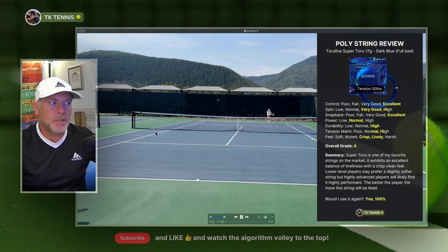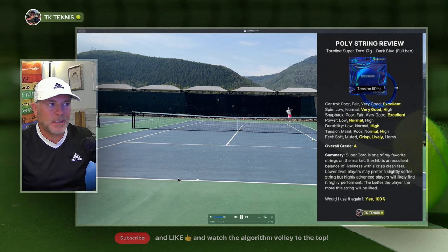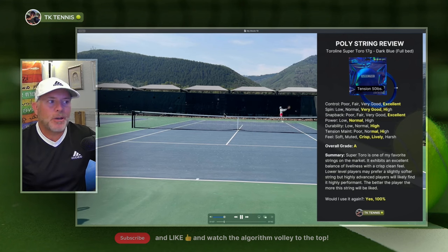Snapback — like most Toraline strings, this is a very slick coated string and snapback is excellent. The strings always return back to their default position. Moving on to the power category, there's not really much to talk about here. It doesn't have any low or excessive power characteristics — pretty much normal for most polys.